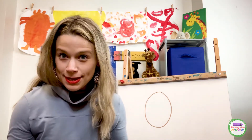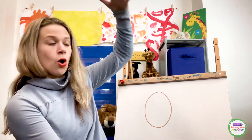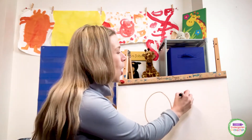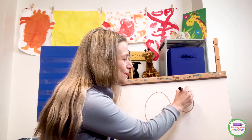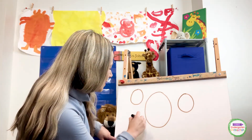Do you think you can sing it with me? I'm going to make another zero — I'll make this one a little smaller. Even if I make it big or really tiny, is it still a zero? It is still a zero. Can you sing that song with me? Around and around like a superhero, around and around like a superhero, around and around like a superhero. Yes, you made a zero!